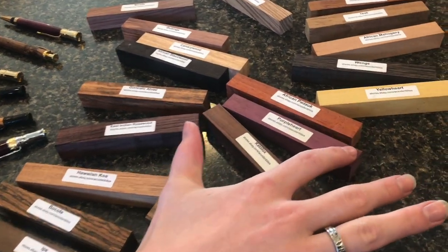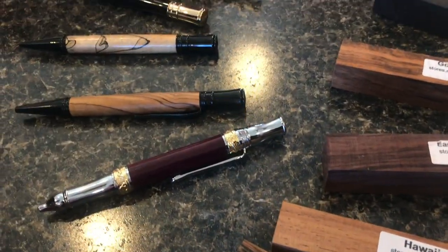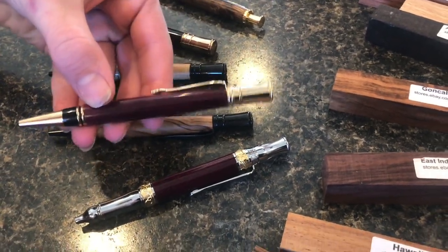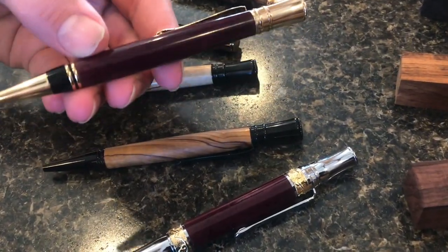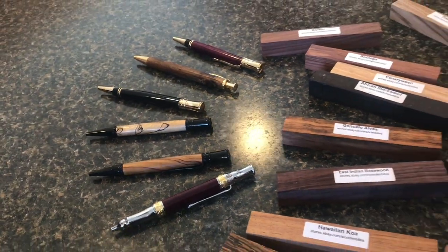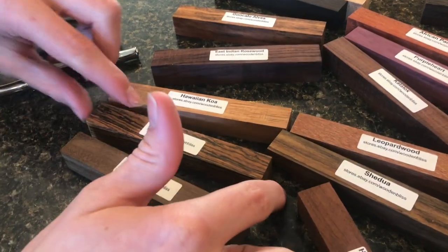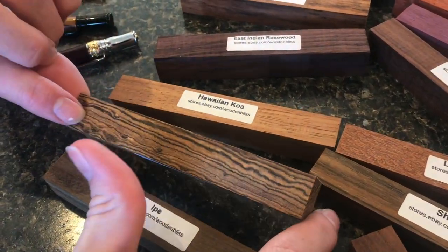One of my favorites is Purple Heart. You can see it in this pen here and this one up here — that's Purple Heart, and it's amazing. Especially if you get it in the sunlight, you can really see the purple color. It's definitely my favorite wood. Then there's Bacotti — that's a really cool wood. Just the grain pattern on it is super cool.